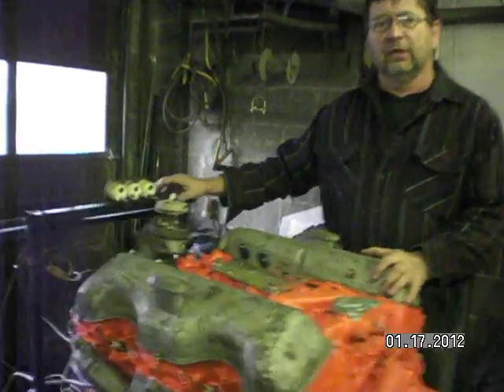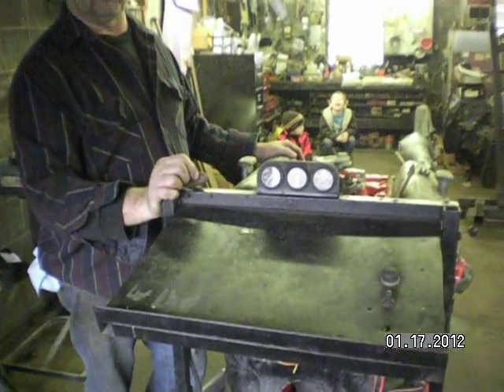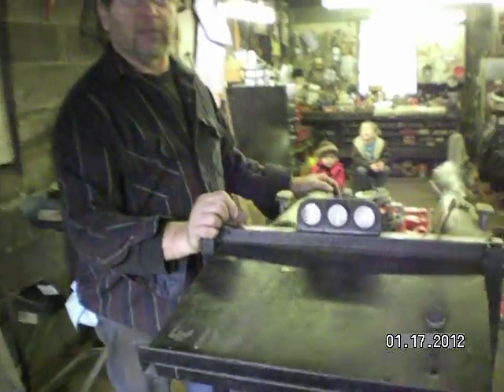This is our test stand that we built for small block, big block Chevy. We've had everything on it — small and big block Ford. We had a big block Pontiac on it last week, a Ram Air 400.